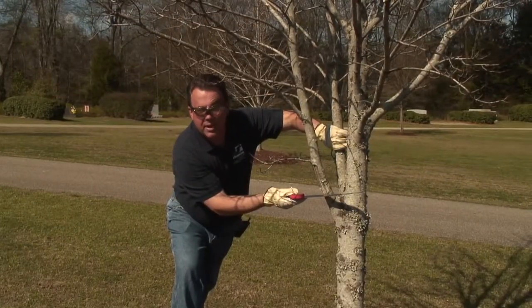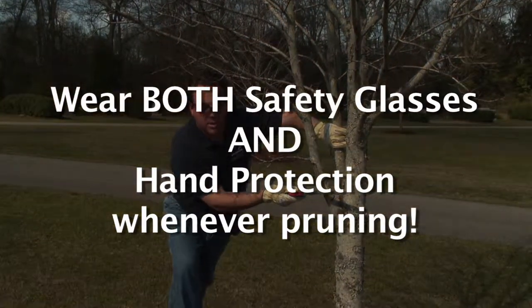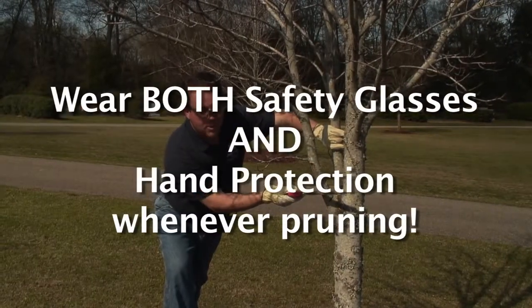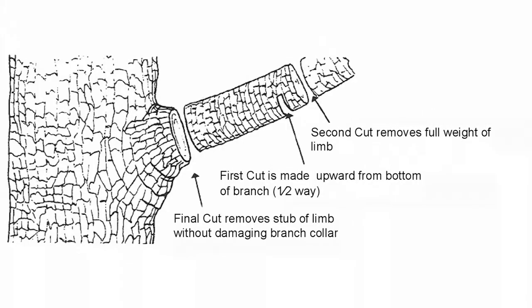I've put on my gloves and my safety glasses. It's very important to have your safety glasses on around trees when you're pruning because you'll end up bumping into one of these limbs and maybe injuring an eye, so it's a good thing to put those safety glasses and gloves on. Our first cut is right here — we have a good sharp pruning saw — so we're going to go about halfway through right there.